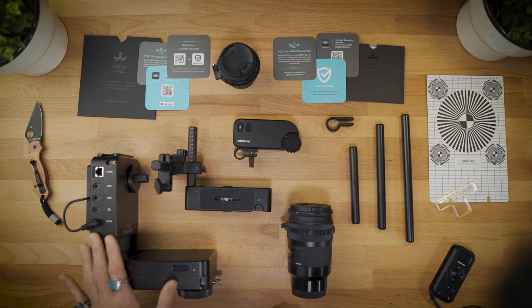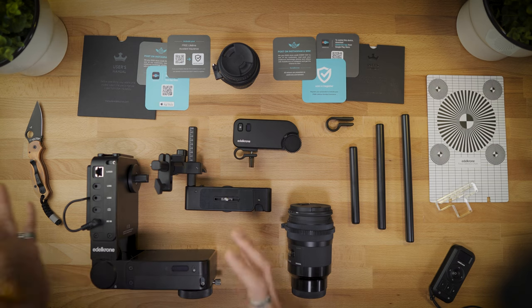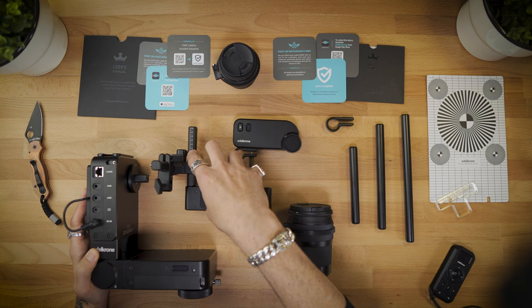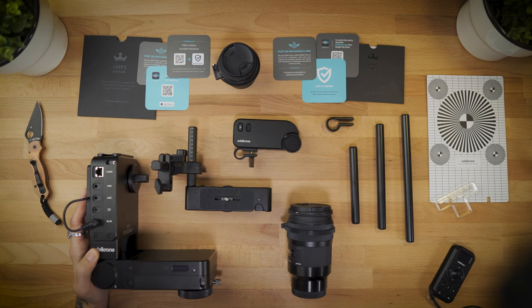As far as the Head Plus V2 is concerned, you get this big bad boy — the Head Plus V2 itself — the L-bracket, and all the little extra screws and accessories you need to connect everything. Again, use your manuals, with similar documentation as far as that goes.